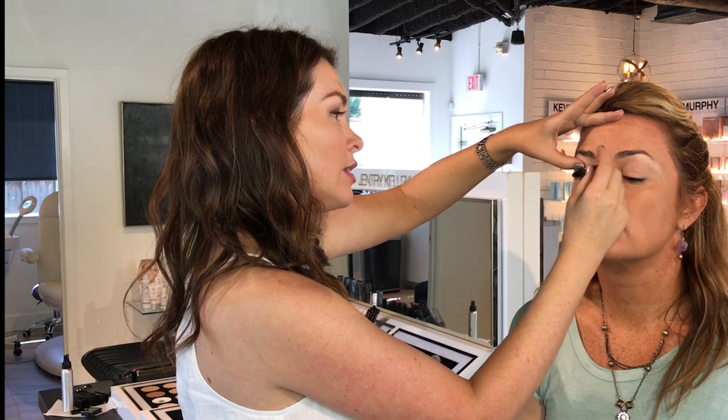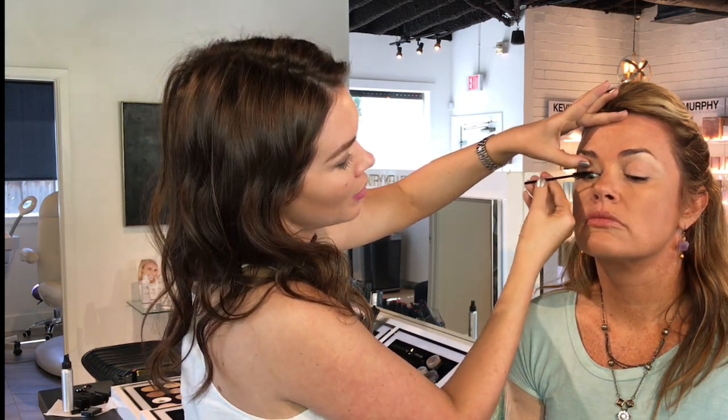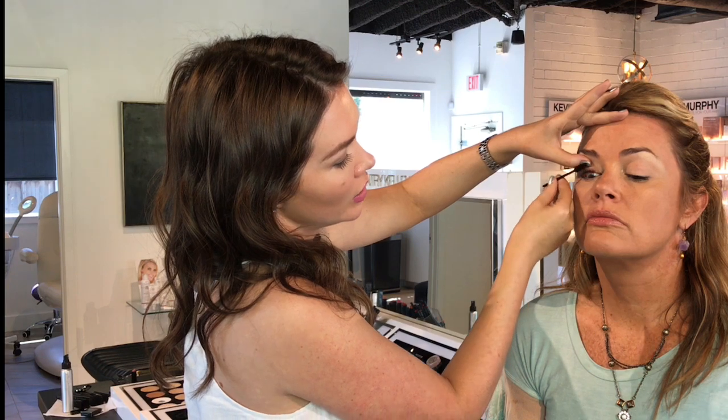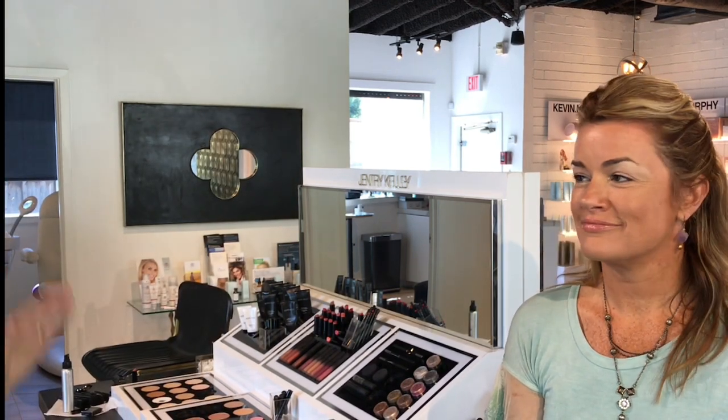And of course, the last step of cute and carpool is the mascara. We've got the luxury mascara — getting a good wiggle towards the base and twisting to separate. Now that you see the full cute and carpool, you can see how simple and easy it is. You don't need any makeup artist ability to do this. Anybody can do this.